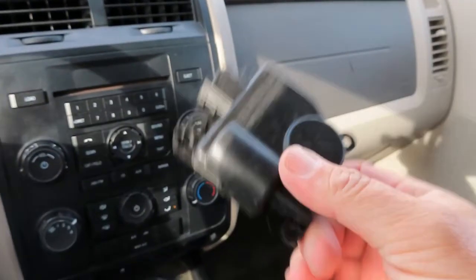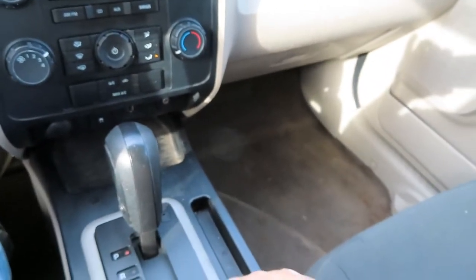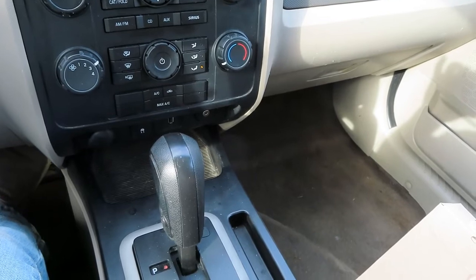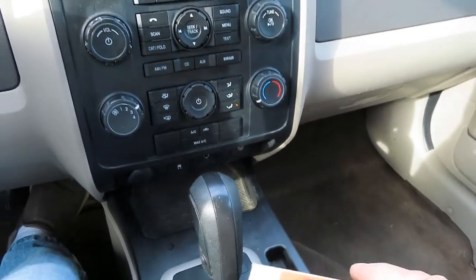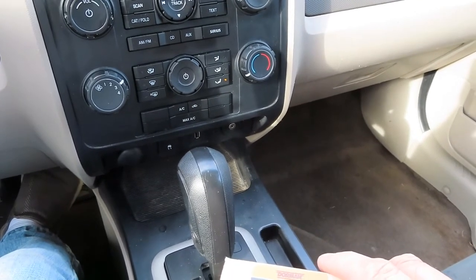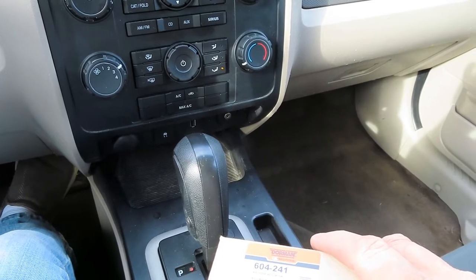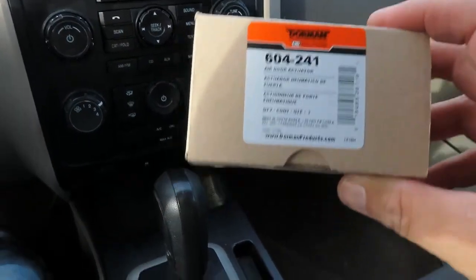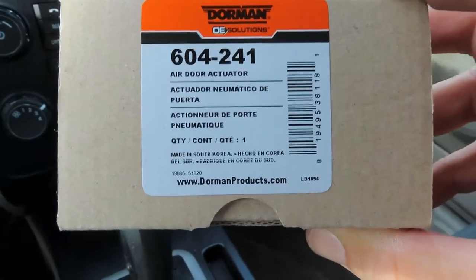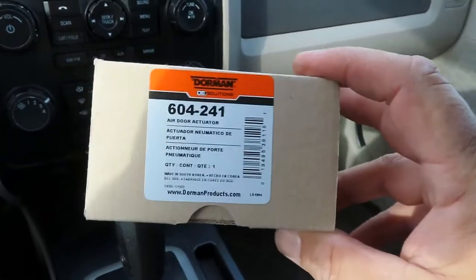All it was is this little tiny piece — anywhere from $25 to $35, or you can probably get it cheaper on Amazon for around $17. For the 2009 through 2012 Ford Escape, the Mercury Mariner, and probably the Ford Focus and a bunch of others, this is what you need: it's a Dorman 604-241. You can get it at AutoZone, O'Reilly, Advance, NAPA — anything like that. This is the AutoZone part number.